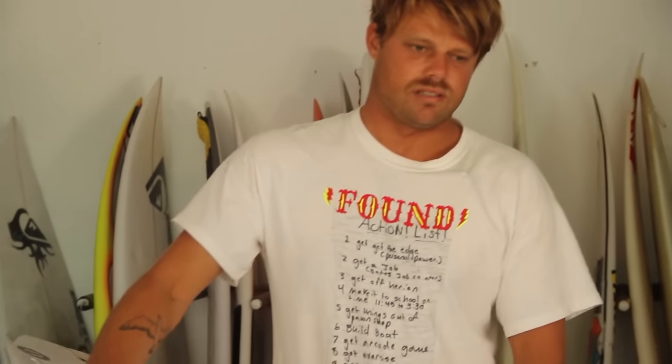Yeah, didn't you do a whole quiver of your boards with that same art? This is the Wave Bandit — this was a pretty terrible board that I shaped, kind of back in the day, like one of my first ones I ever did. And Manny did a video out of it. It was pretty terrible though.